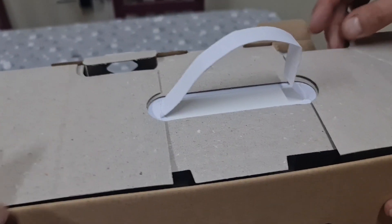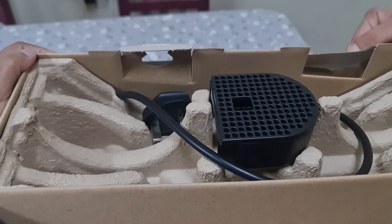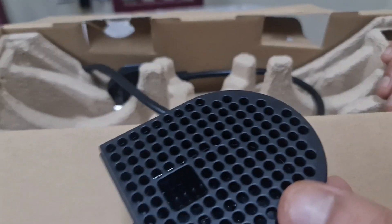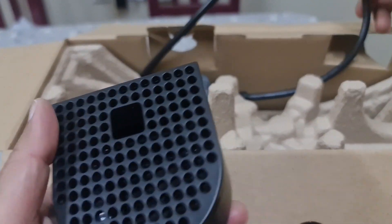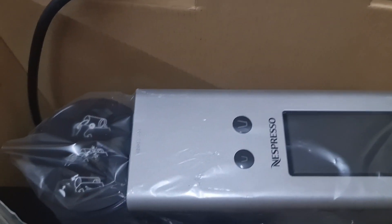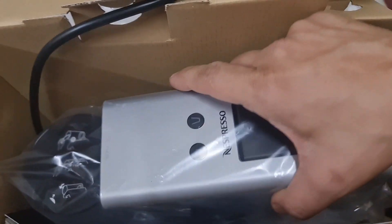We're using it in a different place. Here it is — they haven't changed much with the packing, so the packaging is the same, the box is the same, even the color we bought is the same because this looks the best.